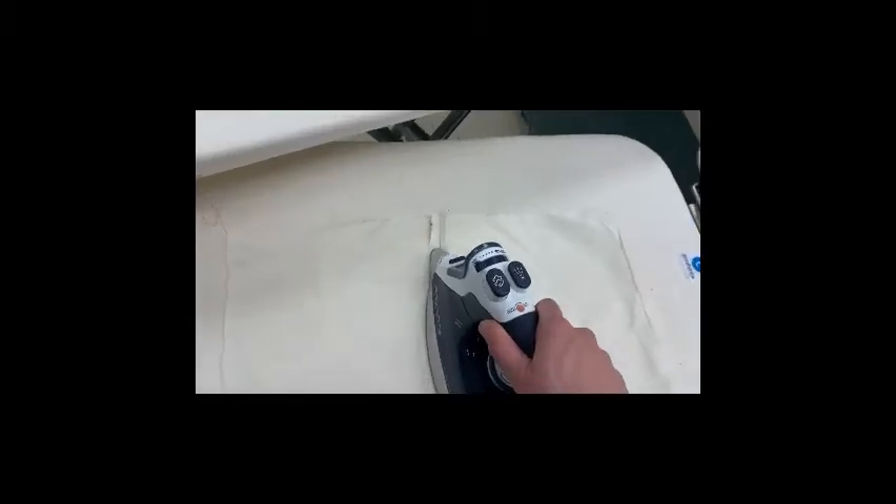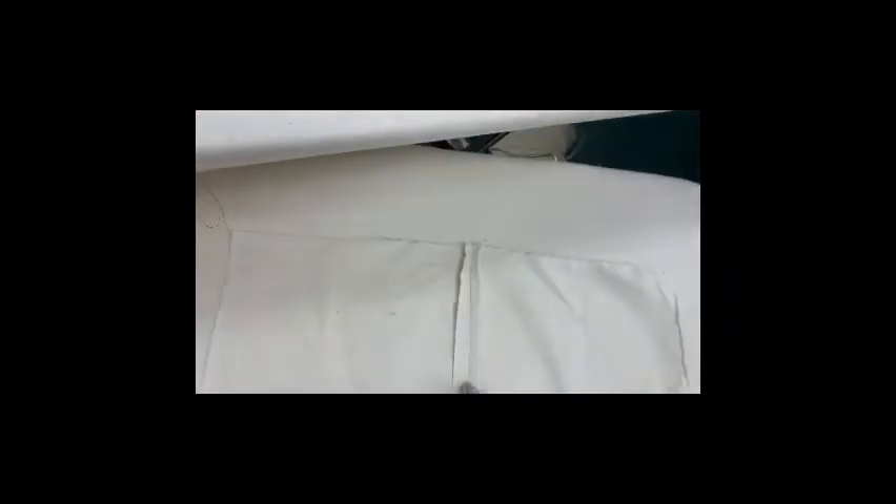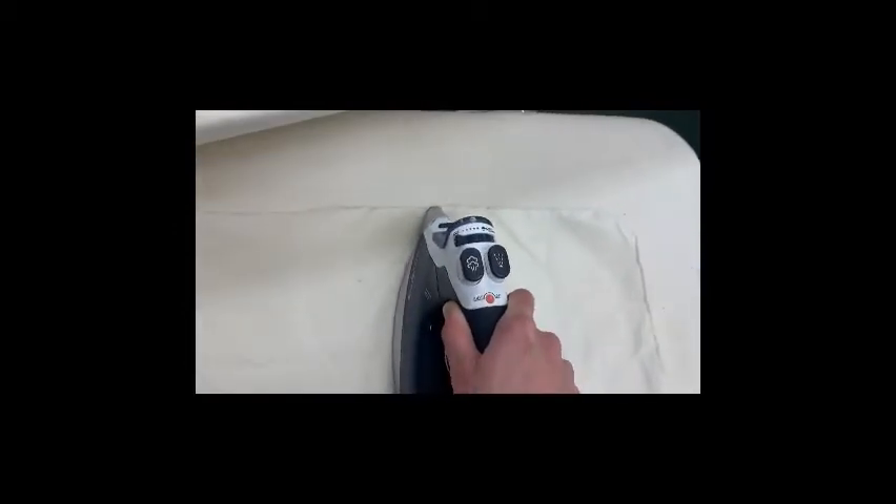Next I want to press open my seam allowance that I just sewed all the way down so that I can apply my zipper.